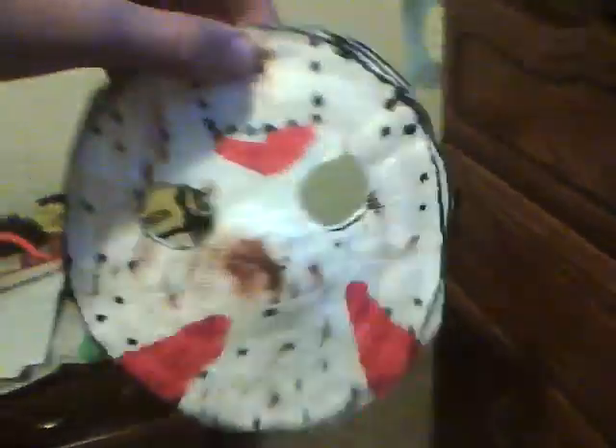You could put some holes in here for a shoelace or some string, mark how big your face is, put it around your face, and you're done.